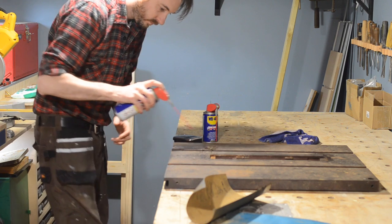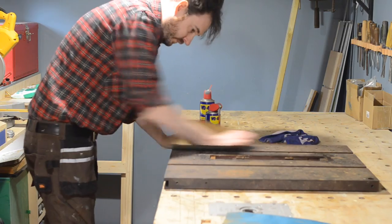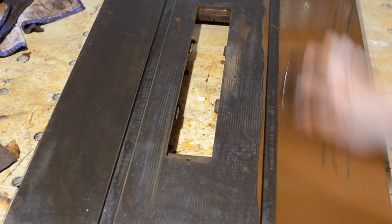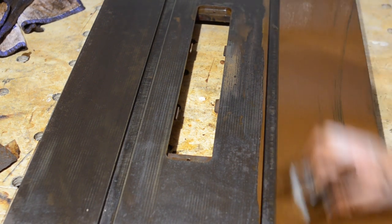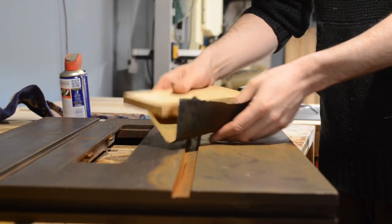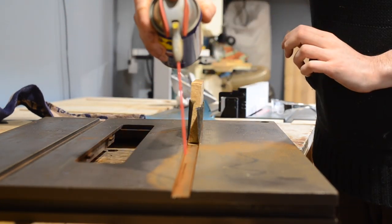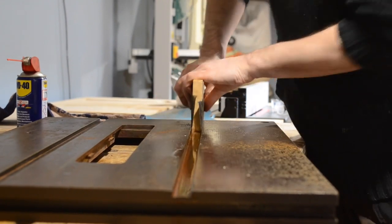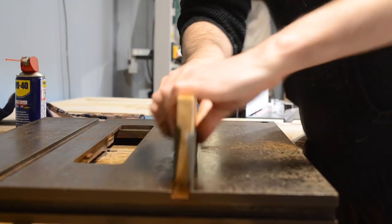The first thing I thought I'd clean up is the cast iron top, so I got some WD-40 on it and then started with quite an aggressive wet and dry paper. This removed most of the rust and was quite a satisfying process. The mitre slots were quite corroded so I cut down a bit of wood about a millimetre too narrow and then I could wrap some paper around, lubricate them, and give them a clean up. These are standard size mitre slots and to start with my mitre bar wouldn't fit in them at all but after a bit of work I got it sliding freely.